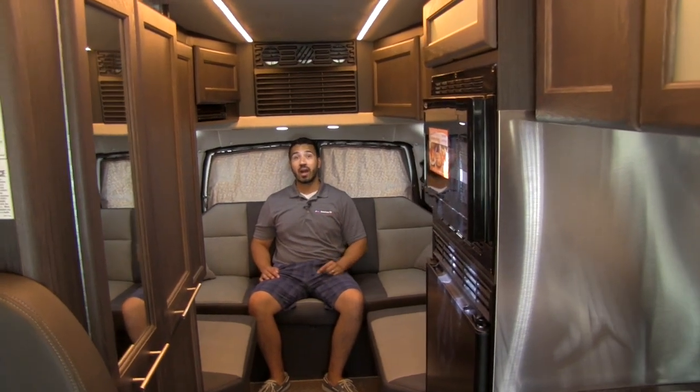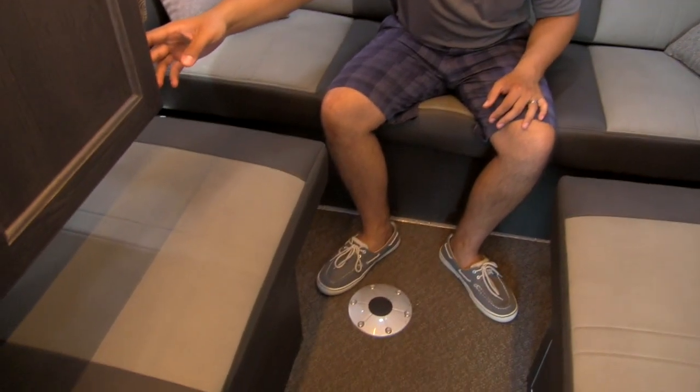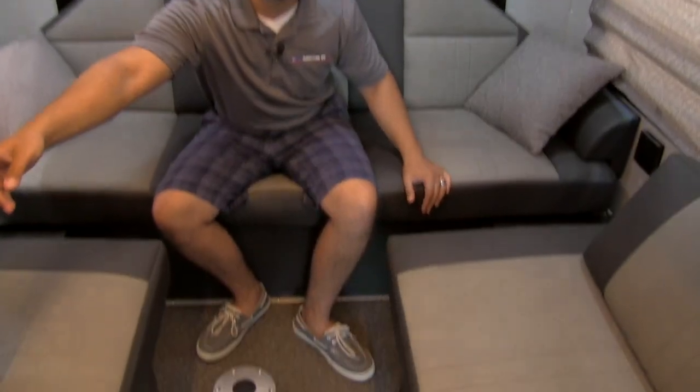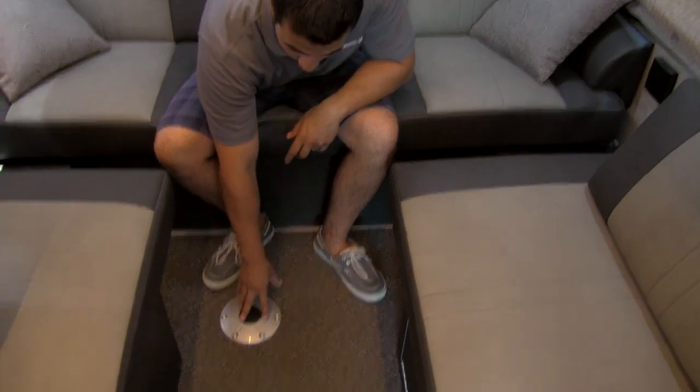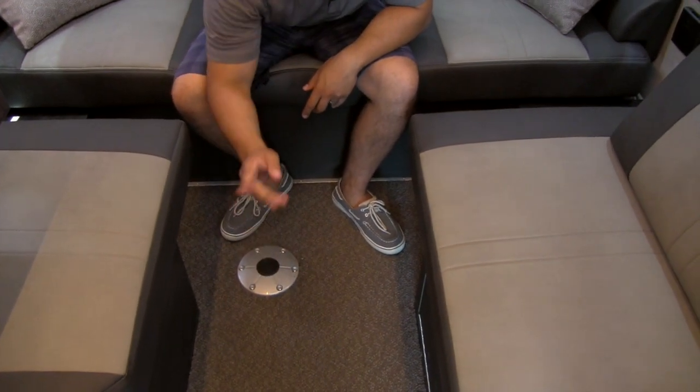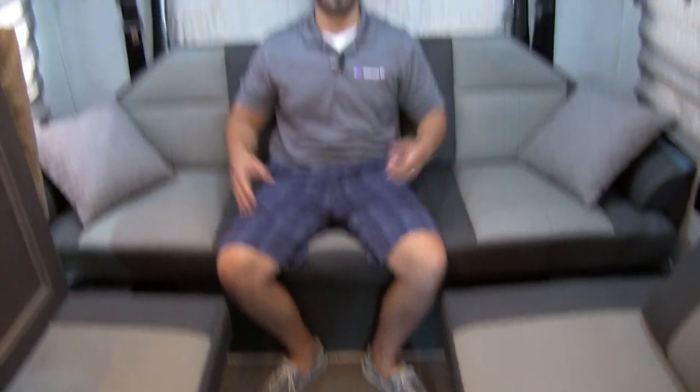Welcome to the inside of the one-of-a-kind Roadtrek 210 with the electric environmental options. This is going to be your power sofa — touch of a button you can adjust this so you can recline at any angle you want, and of course this will fold all the way down and make up into a king bed. You're also going to have a table — the table leg is going to be stored up front. You can put that here so you can have a table, sit around, play games, eat food, whatever you would like.